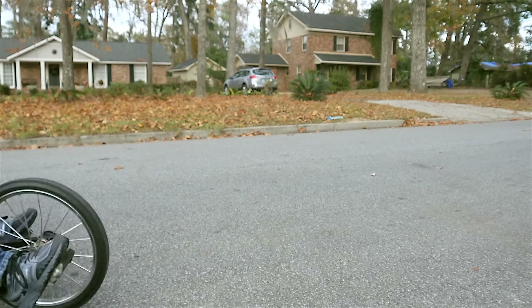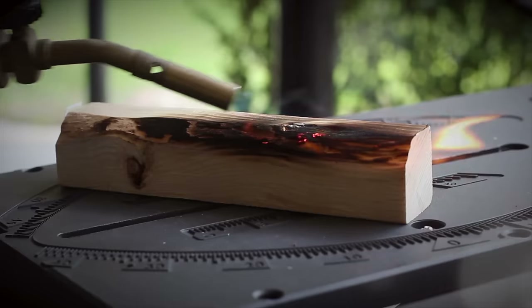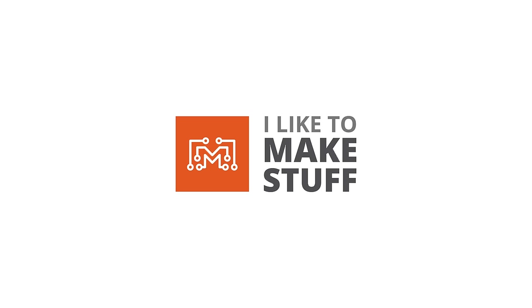Hey, I'm Bob and I like to make stuff. Today we're gonna finish this thing. This is part two of my trike build and if you haven't seen the first part it will be down in the description — you should go watch that because otherwise you're not gonna have any idea what's going on. Let's finish this thing up and try it out.